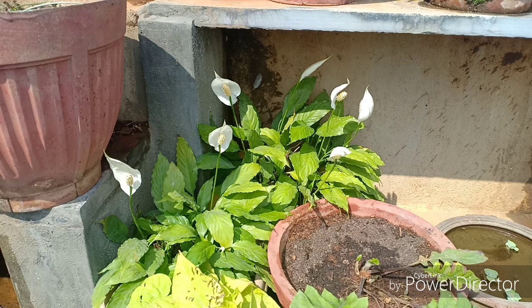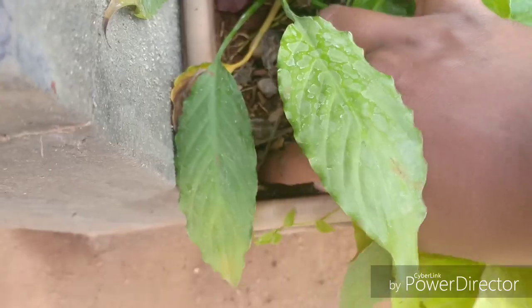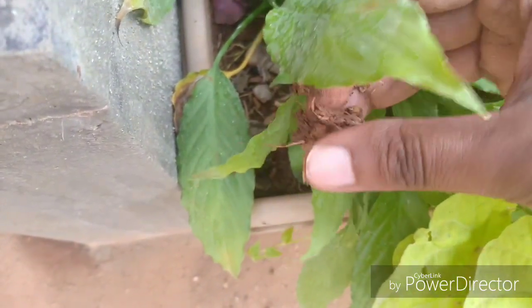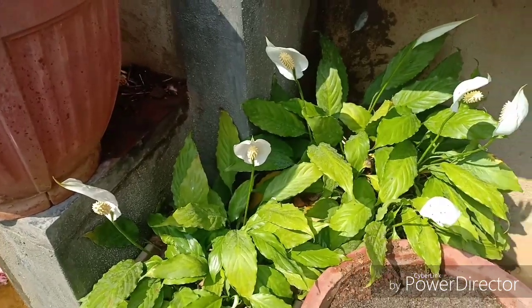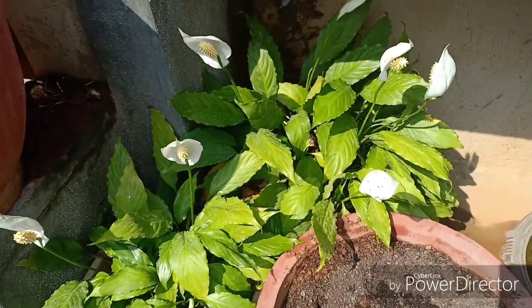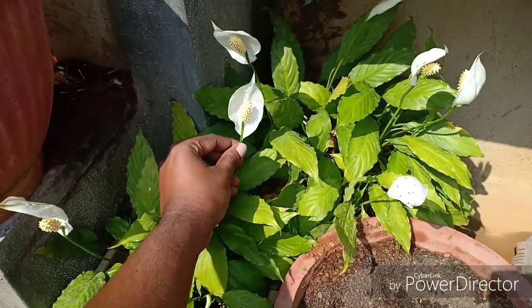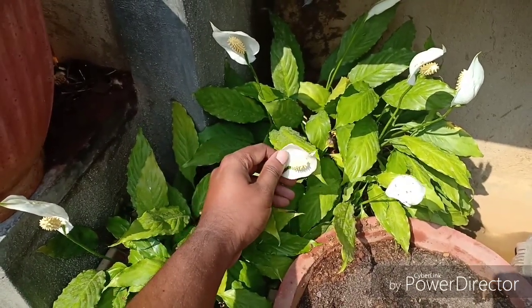Water requirements are a challenge — this plant neither likes too much water nor will it like too little. Water the plant only when the top layer of the soil dries. This plant loves humidity, so misting its leaves or keeping it on a tray of pebbles filled with water could help. While misting, do not use tap water; use mineral water or rainwater if you can.